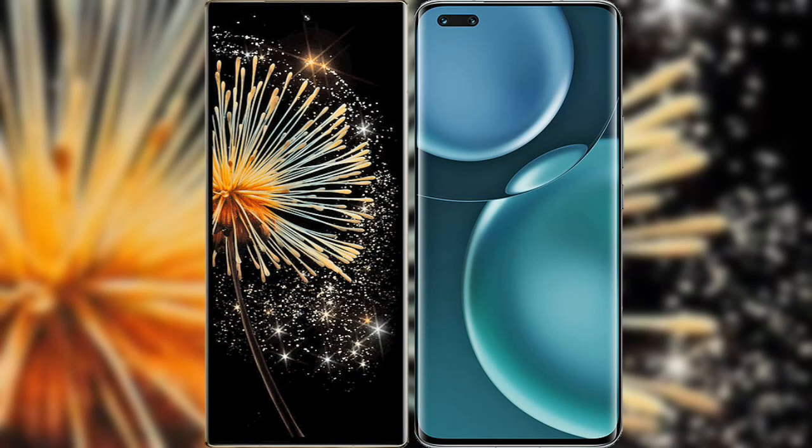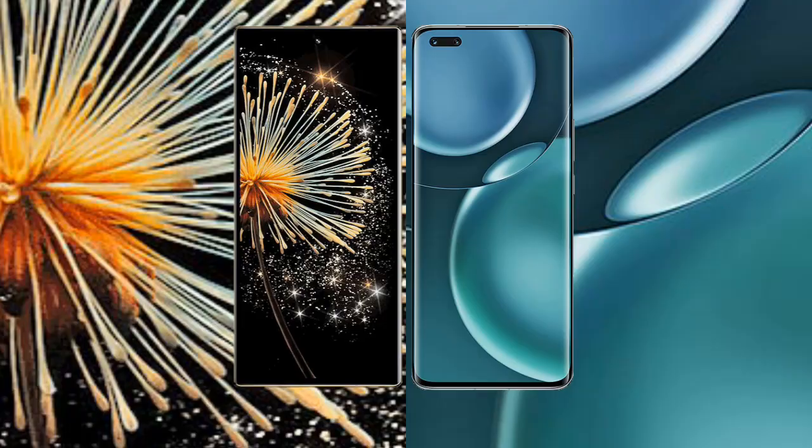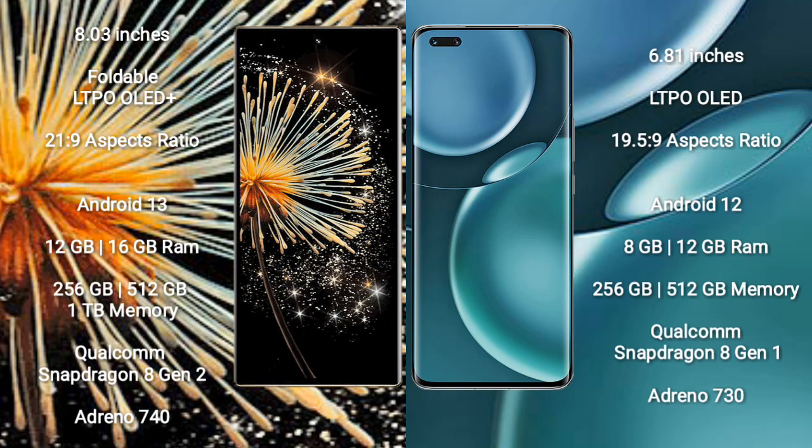I will compare the new Xiaomi Mix Fold 3 with Honor Magic 4 Pro. Xiaomi Mix Fold 3 comes with an 8-inch foldable LTPO OLED Plus display and aspect ratio 21:9. Honor Magic 4 Pro comes with a 6.81-inch LTPO OLED Plus display and aspect ratio 19.5:9.